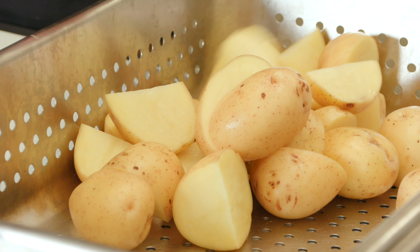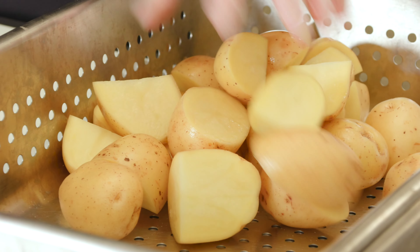I'm using a perforated pan because I'm going to be cooking my potatoes in the steamer. The perforated pan will help the potatoes cook evenly and allow the moisture to escape. Now that our potatoes are cut evenly, they're ready to be cooked.